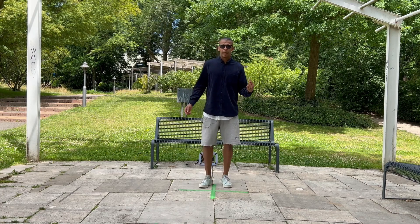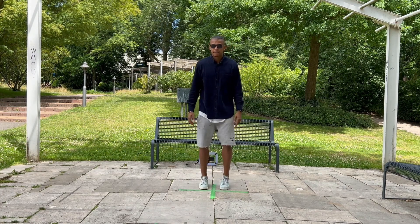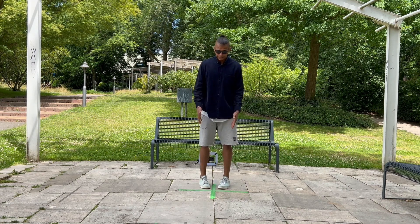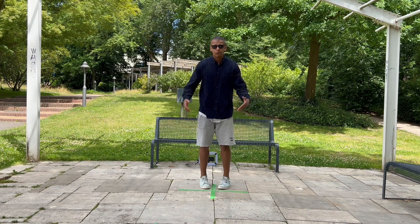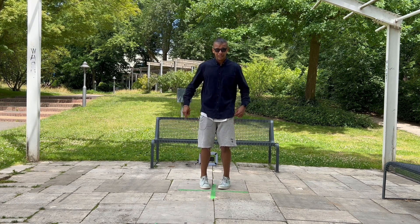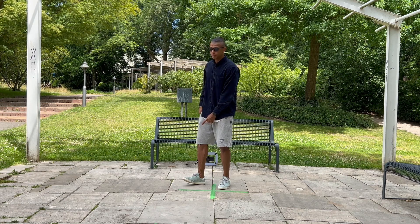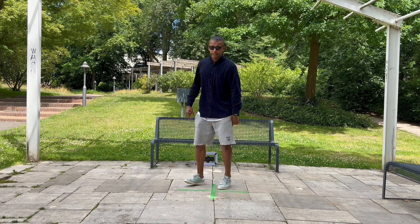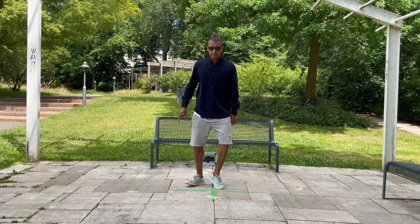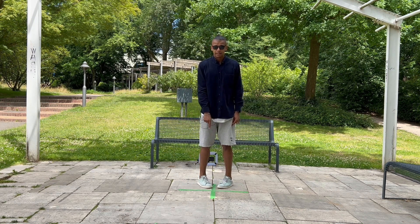The first tip is the V-Step variation. The starting position is always the closed V-Step formation as I told you in the previous video. Then we go to the right side — right heel up, left toes up — and left toes over with the left heel up to the inside, then to the outside to the right side, and then back to the inside, then to the outside.